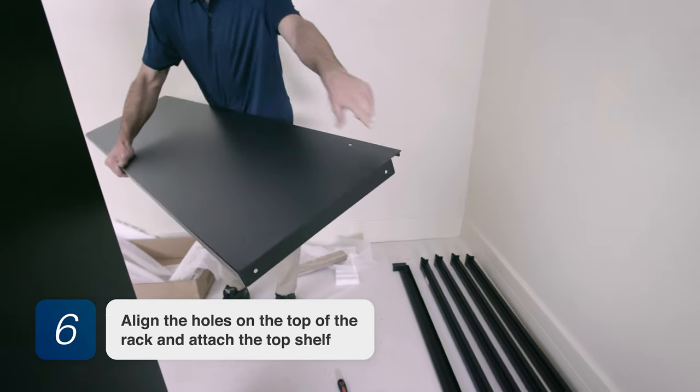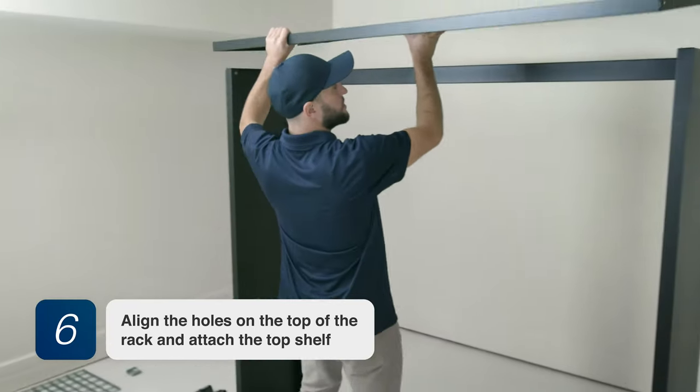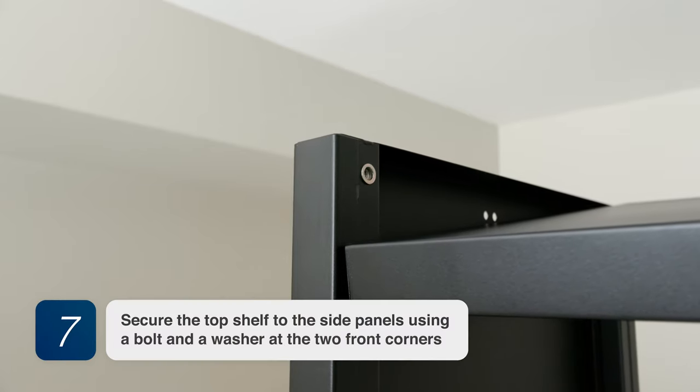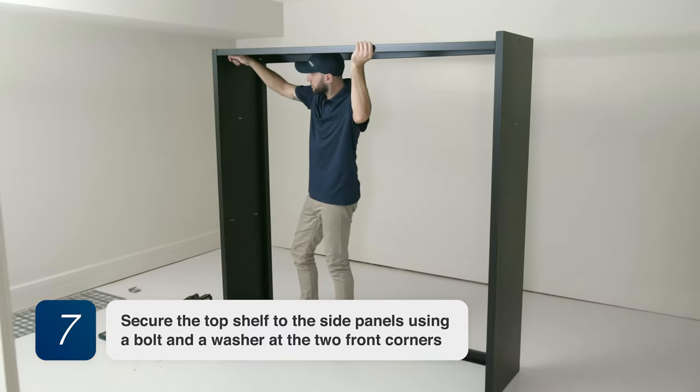Step 6. Align the holes on the top of the rack and attach the top shelf. Step 7. Secure the top shelf to the side panels using a bolt and a washer.